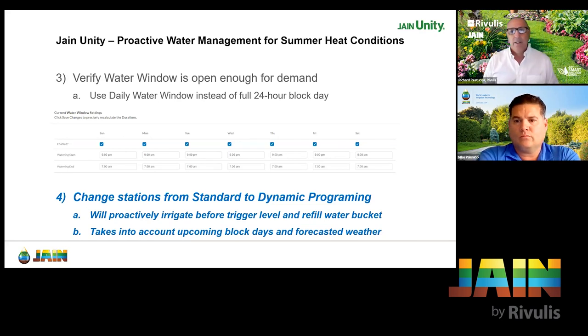So if I understand correctly, it means you'll always have water instead of a block day where you would have no water, and if it went below a trigger level it would have to catch up. Correct. Number four — and this is our main focus for today — is dynamic programming: change stations from standard to dynamic programming. This will proactively irrigate before trigger level and refill the water bucket, taking into account any upcoming block days and forecasted weather. We'll go through some samples to see the old way versus this new dynamic programming approach.